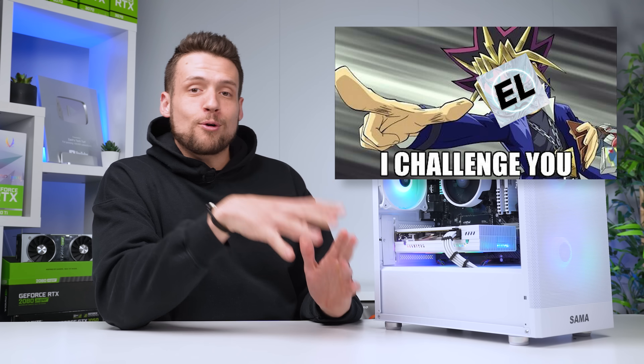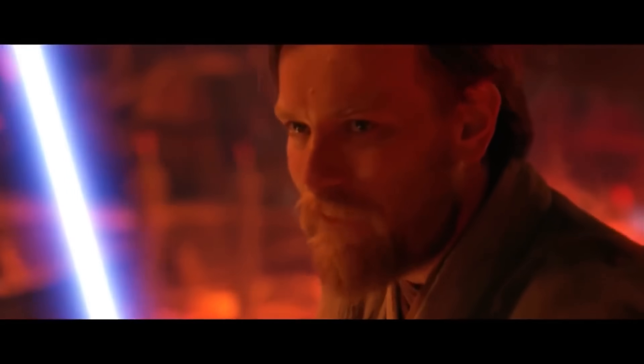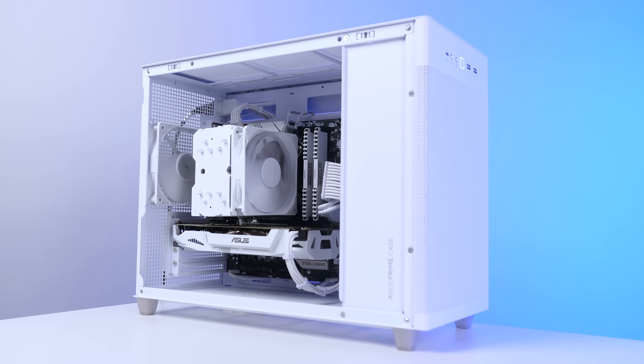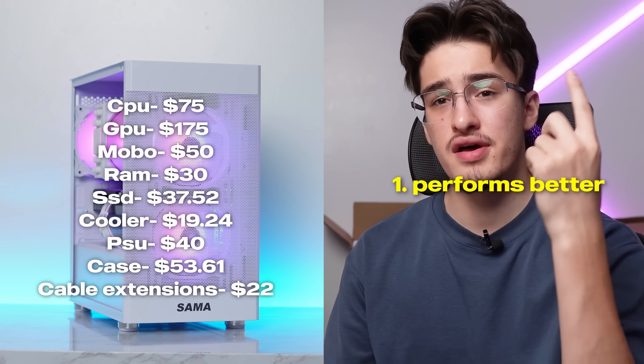It's not news at this point that another YouTuber called me out for my previous $500 all-white gaming PC build. It was a bad one — I have failed you. Elijah's Lab called me out on this build and he put together a much better $500 gaming PC using some crazy once-in-a-lifetime deals.